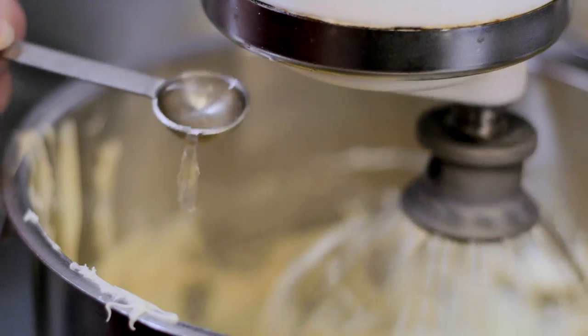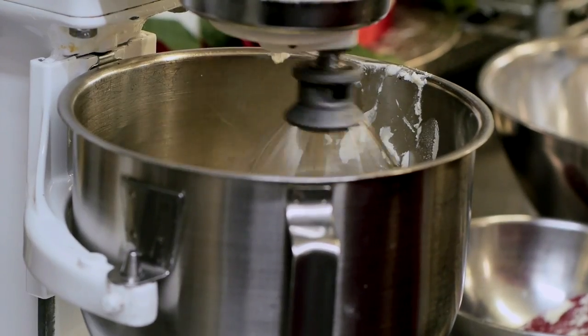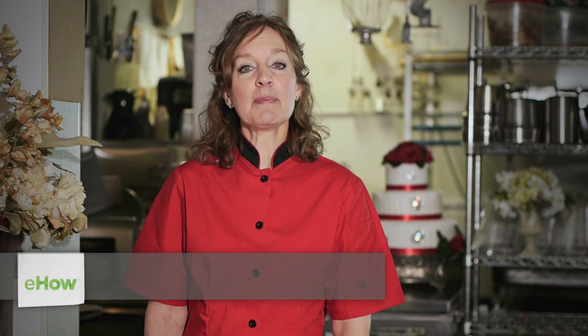I'm Lorelai and this is Mascarpone White Chocolate Frosting. Did you know that good white chocolate is not actually white? It's more of an off-white color. Mascarpone cheese is an Italian cheese that is really rich, and together they make a delicious frosting.